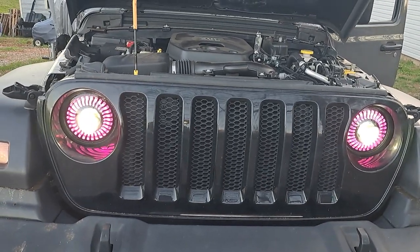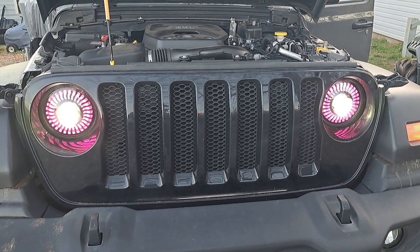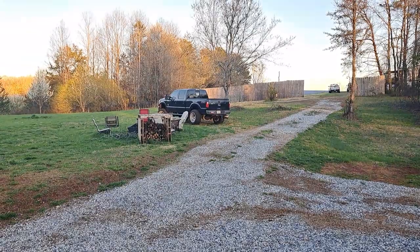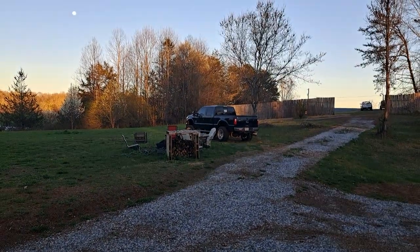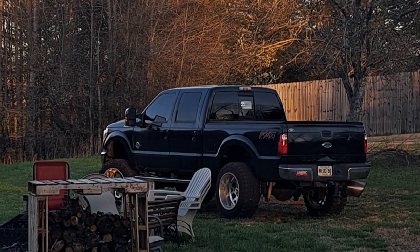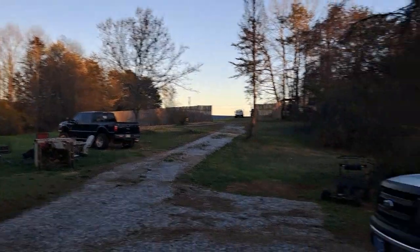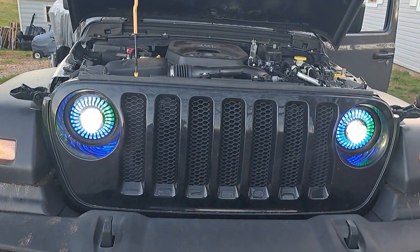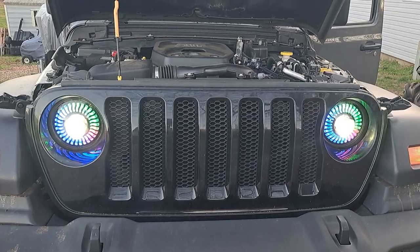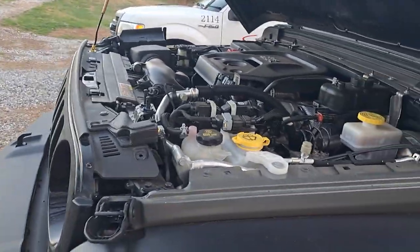I mean, it's the Mrs.'s daily driver — I'm not so sure I'd put them on mine. But you see what they do — that's her over there, yo, beast of the southeast! F-250 2013, 6.7 with the stage two on there — she's a bad one. But the halos are pretty good. She's happy with them, she likes them, and that matters to me.